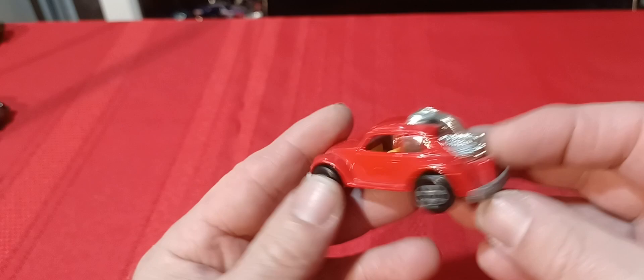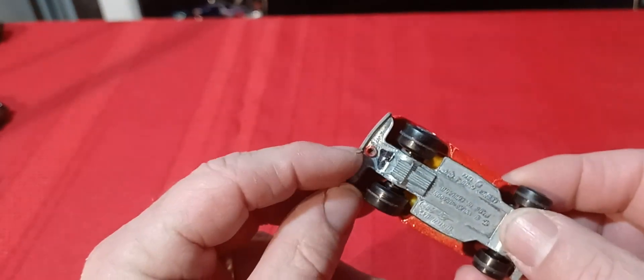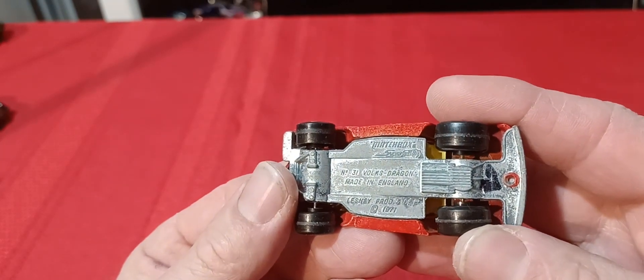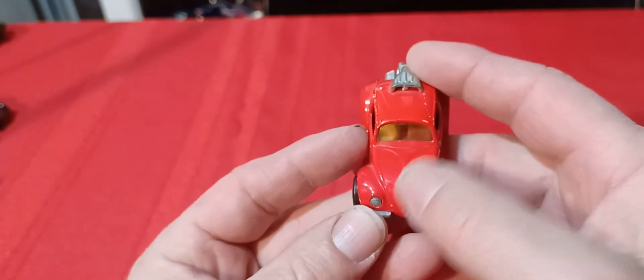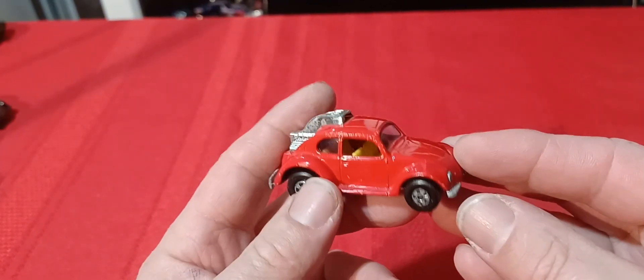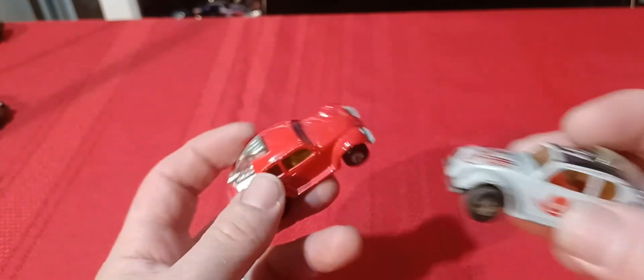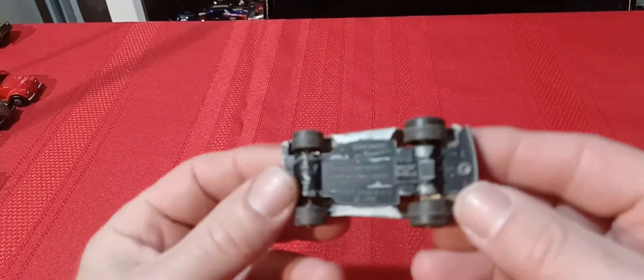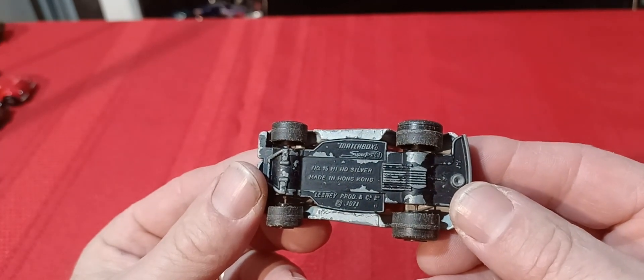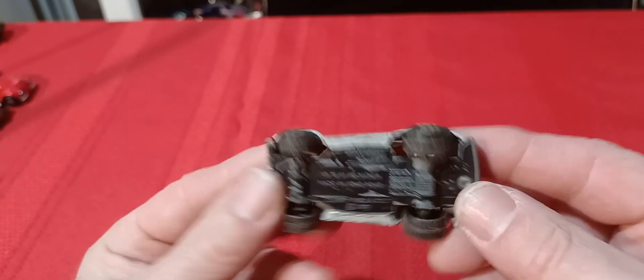Then you have this Volkswagen — another one with my initial on it. This is the Volks Dragon, Volkswagen 1971. It's missing the sticker that goes on the hood. Then there's the Hi-Ho Silver version — a little rougher shape, Hong Kong. There's also a black one with flames on it that I don't have — I still haven't been able to find one of those.